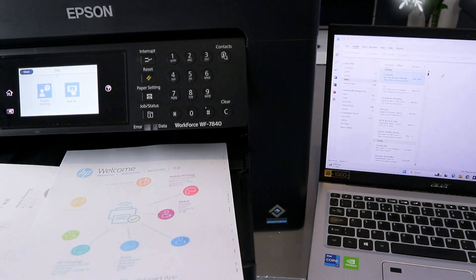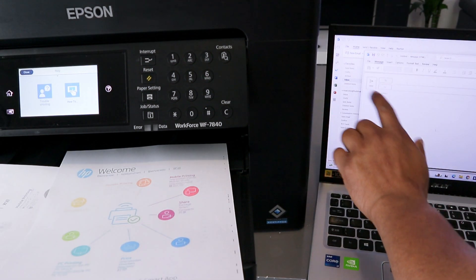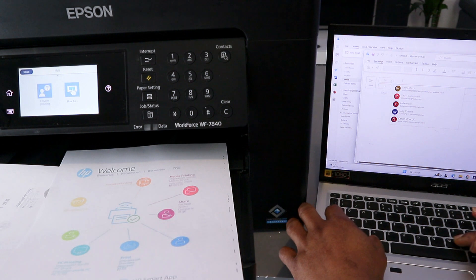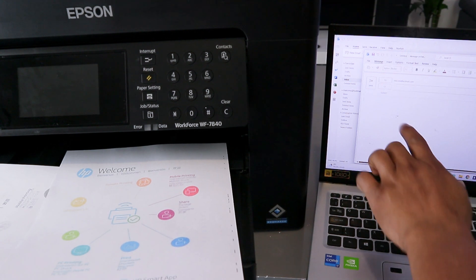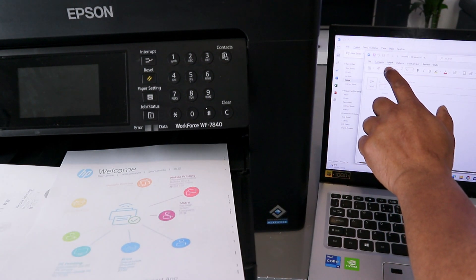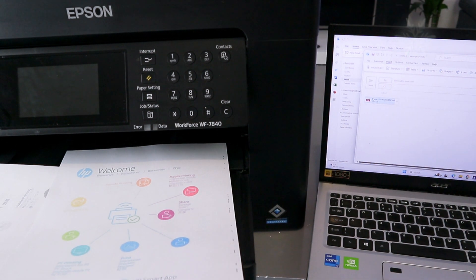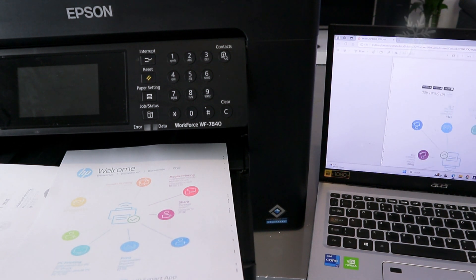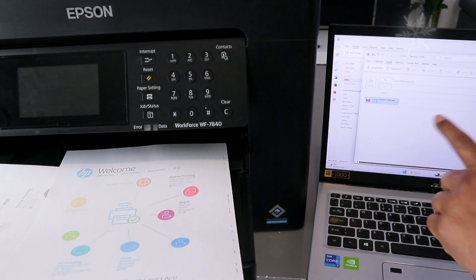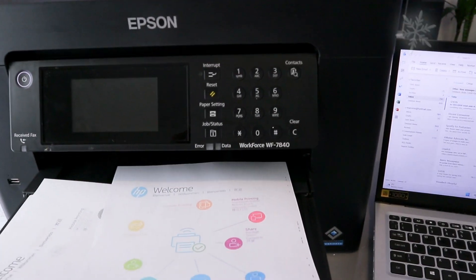Open up your email — the email is now open. Select New, then type the email address of the person you want to send the document to. Select Insert, then select File, and select the image. The document is now attached. If you want to preview it, double-click it to see the image, then select Send. The document is now sent to the recipient's inbox.